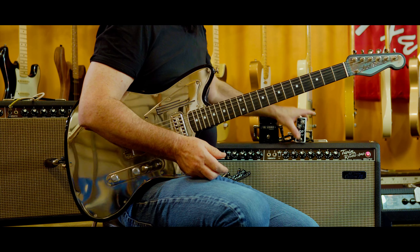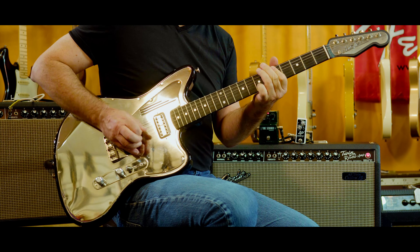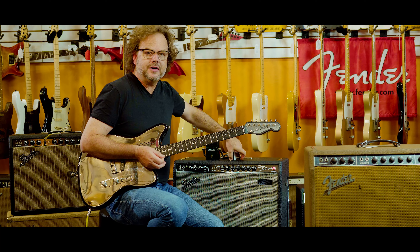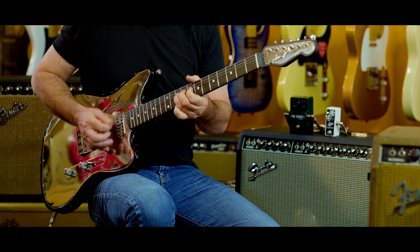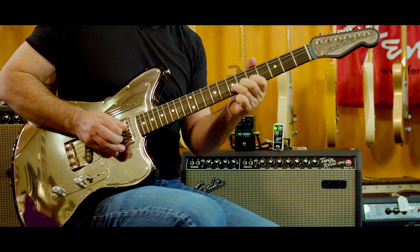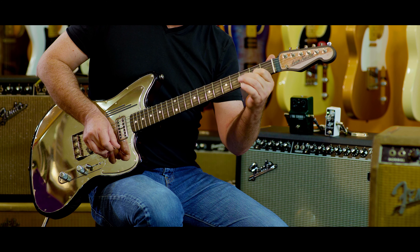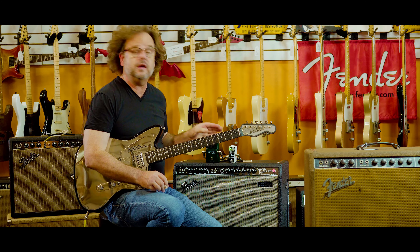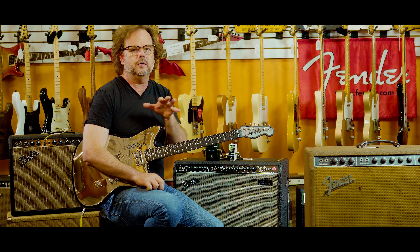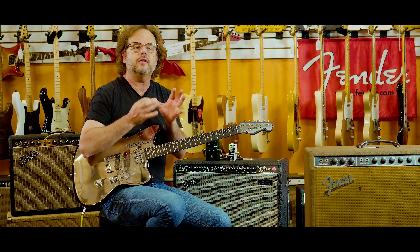We're going to listen to the Tube Screamer for a quick second — this is a reissue 808. Then we're going to add some compression to it. All that is is the compression kind of driving and focusing that overdrive, leading it into a quasi kind of feedback — moving with the amp on this Deluxe Reverb between two and a half and three. So it will do it also at higher volumes even more effectively.